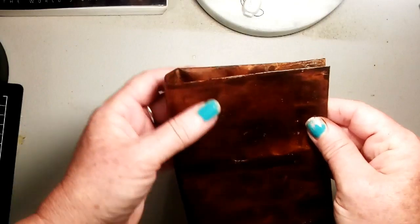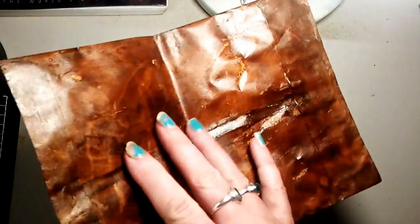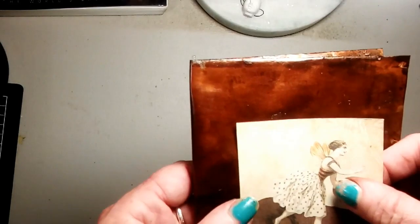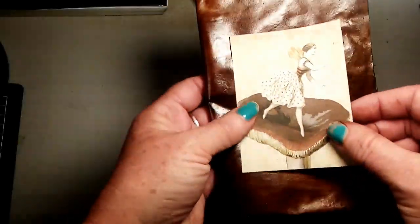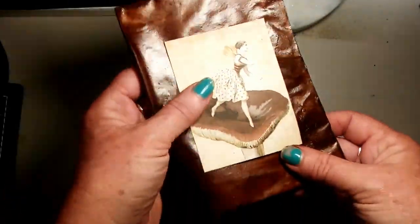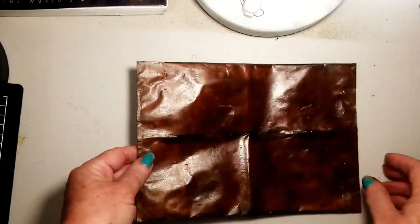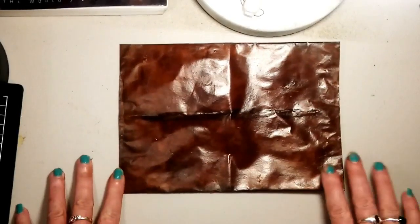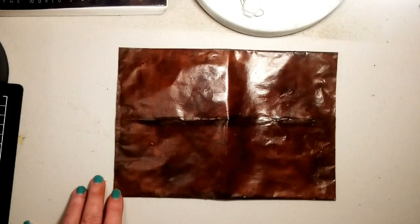So you fold it in half like this and just as you would normally, put in your pages and embellishments. You can add your lace or whatever you like. I will be making a journal with this so I'll show you what it looks like when it's finished — mine's not quite dry yet so I need to let it lay flat. I hope you enjoyed my tutorial and I will be back with another video soon. Thank you, bye!